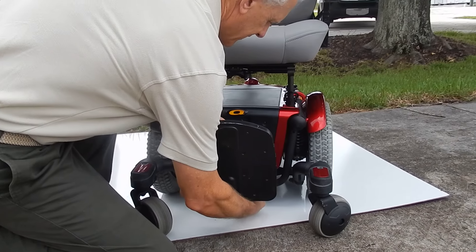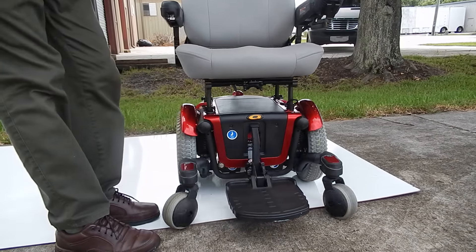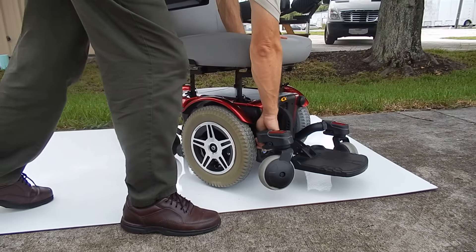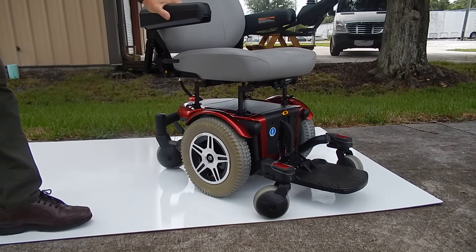The footrest is also adjustable. This chair also has a fantastic suspension. As you can see in the front, the suspension on the chair is very nice — it is a very good riding chair.